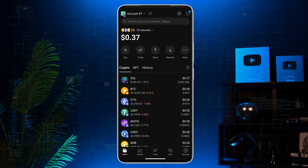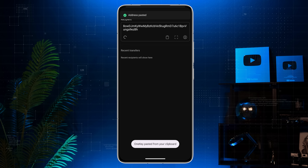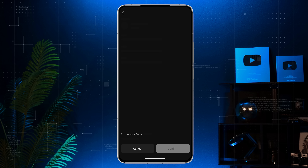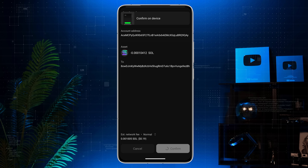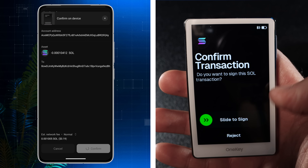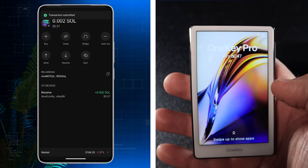Now let's send crypto. In the app pick the coin you want to send, then paste the recipient's address and enter the amount. Tap preview. Review the transaction details including the network fee and hit confirm. Next, take your device and review the transaction details — if everything checks out, tap continue, then slide to sign the transaction. Congrats, you've just sent your crypto.